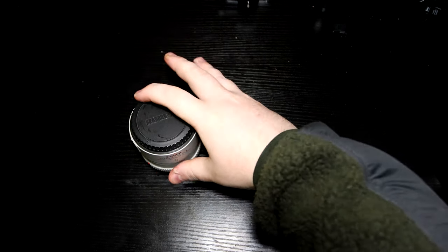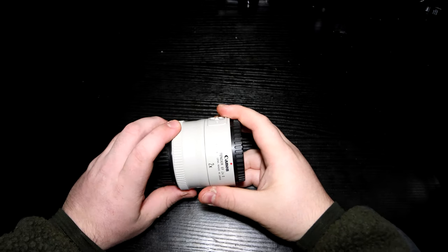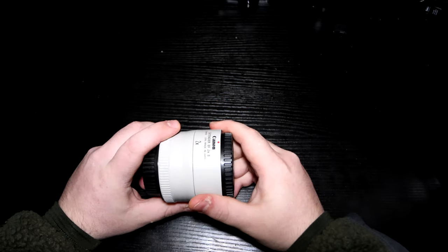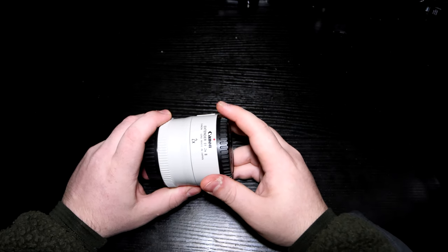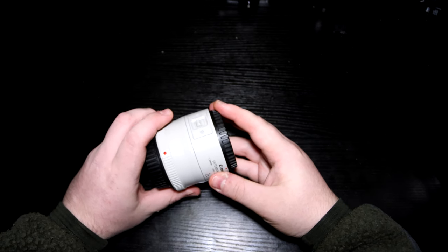First of all we'll go through the converter, see how it works. I'll show you what to look for on the lens — I'm going to use my 70-200 as an example to show you what you need to look out for. So this is my converter, this is the 2x. I don't use a 1.4 at the moment, but I do want to get a 1.4 as well to add to my collection, because it's useful to have both the 1.4 and the 2x. Pretty simple bit of kit, nothing too crazy.